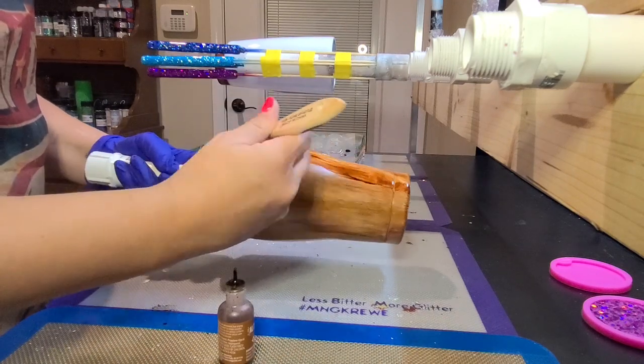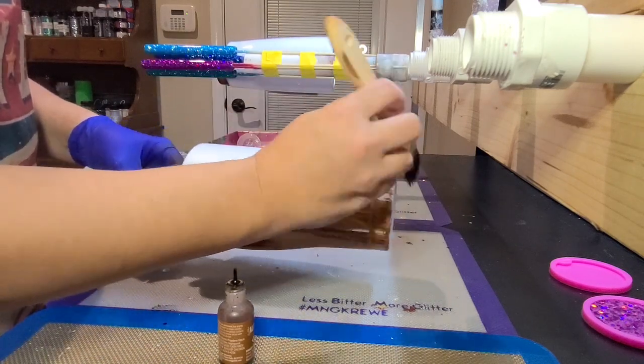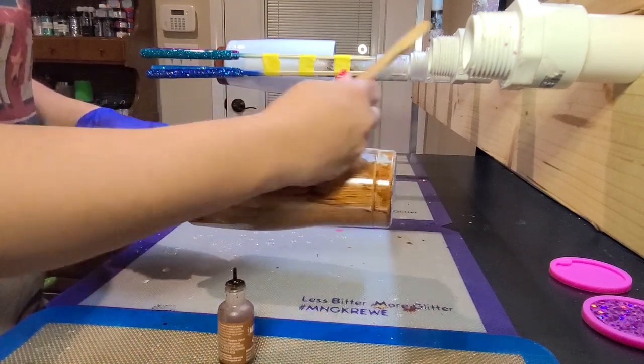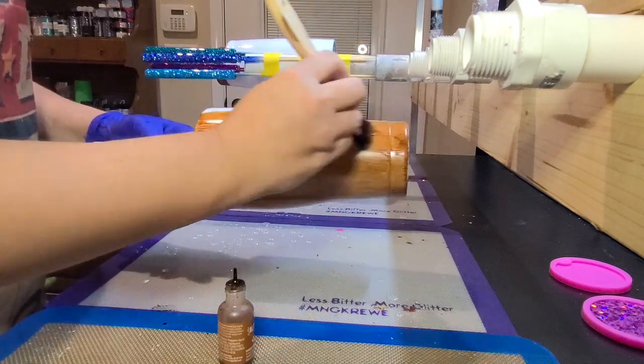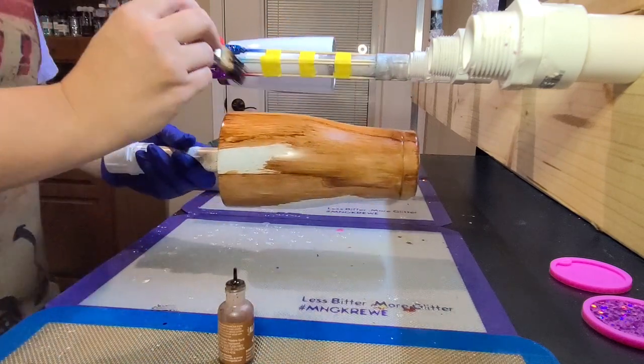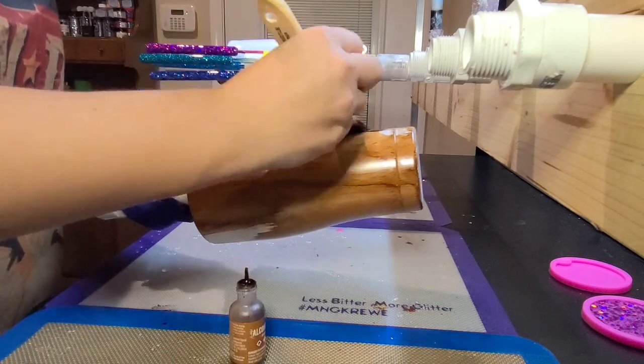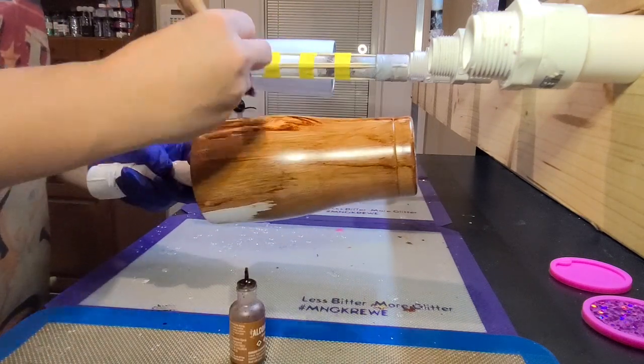If you're wondering what is on the spinner on the other side of where I'm working, it is actually pins that I have glittered and epoxied. They're super easy and fun to make, and I will attach a link to a tutorial on how to make those down in the description box below. Check it out.